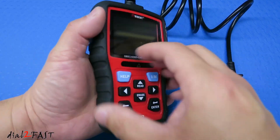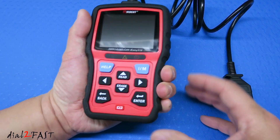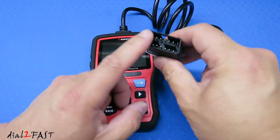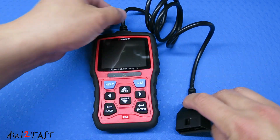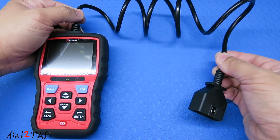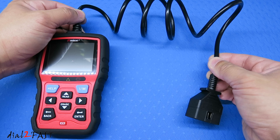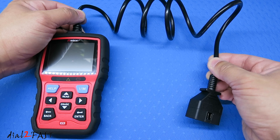Here's a look at the back. The overall design is very compact and it fits nicely in your hand. At the top is a cable that goes through a connector — this is where you plug into your vehicle. The cable is three feet long. I wish it were a little longer, but at three feet you'll be able to plug this into your vehicle and use the tool while you're on the driver's side.